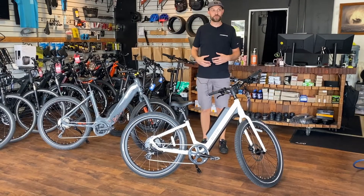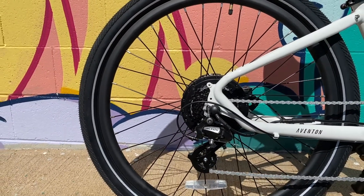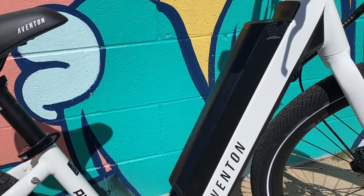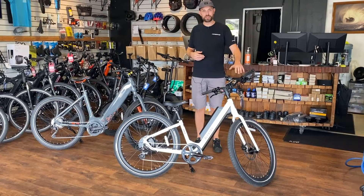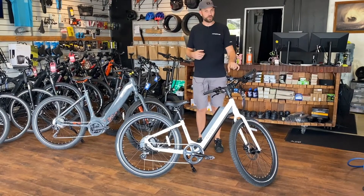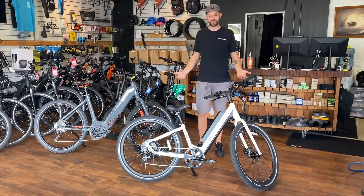Hub motor bikes also tend to have a higher wattage motor than a mid-drive bike, which puts a larger draw on the battery and decreases the overall range you can ride per charge. Also, having that throttle function puts a bigger load on the battery when you use it. If you use it a lot, you're not going to be able to get the optimal range you could.